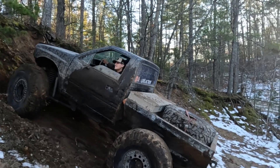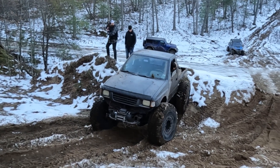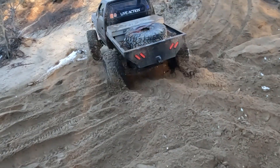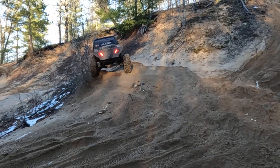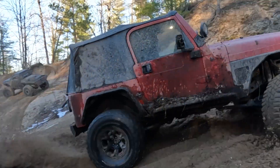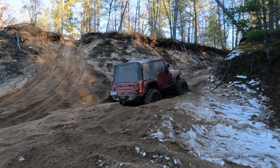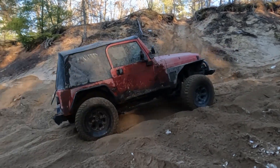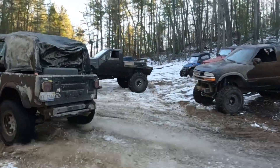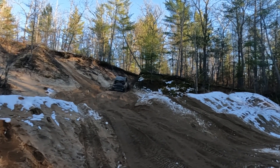Nice try, Bert. You might get it — maybe, probably not. What's Dustin doing? Dustin's backed way up. He must feel like he wants to fit in and just break everything just like everybody else. You're good — trees for traction. I don't think we're too wheeling up that — I don't think anybody is.